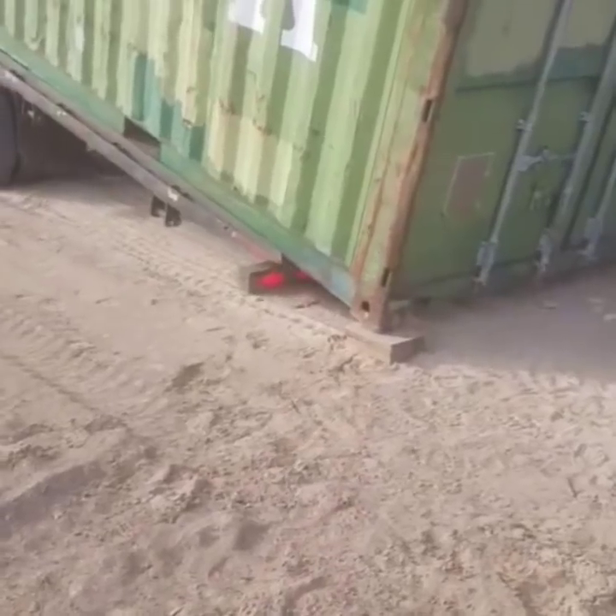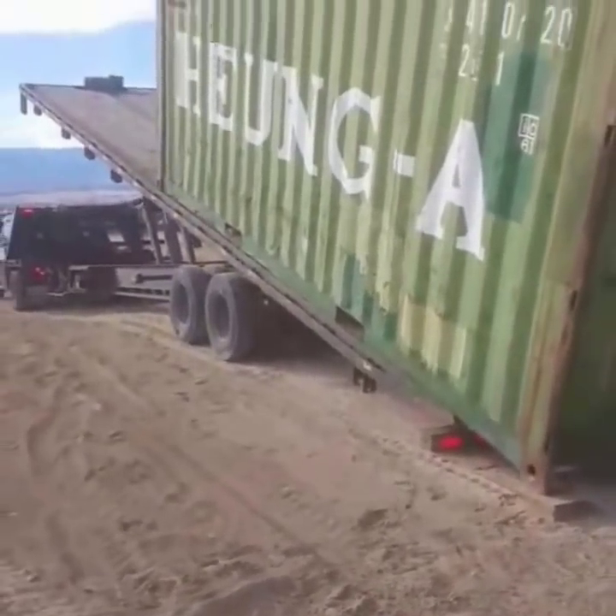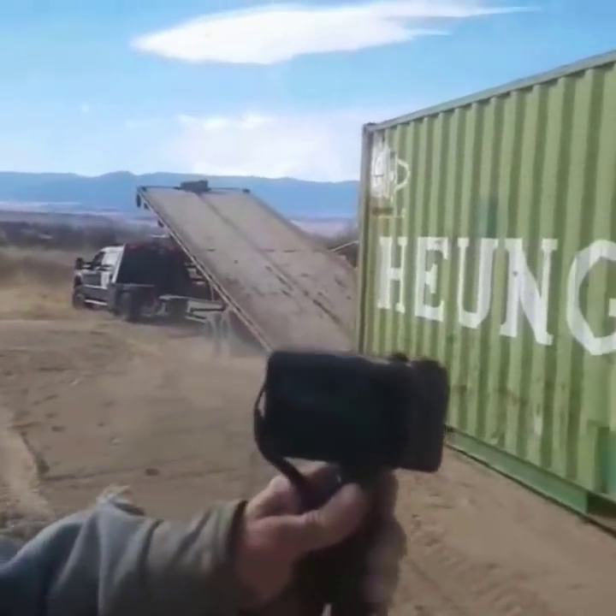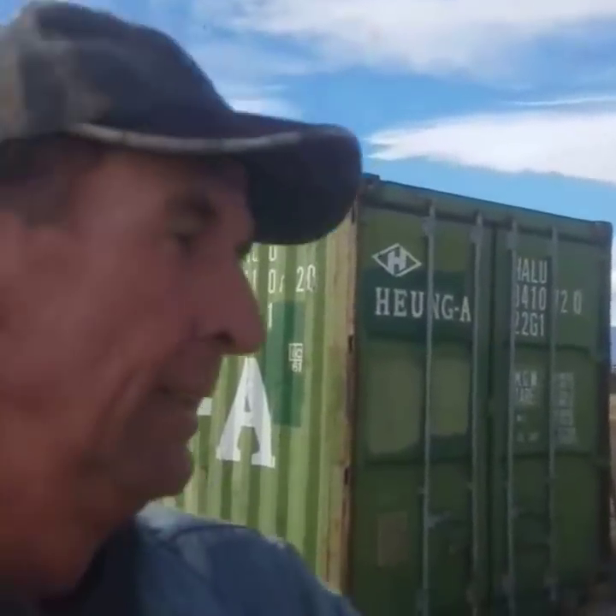All right guys, there it is — we got a kiln on the ground now. We got to get it wired up and get it running. Let's get this thing plugged up and check it out first.